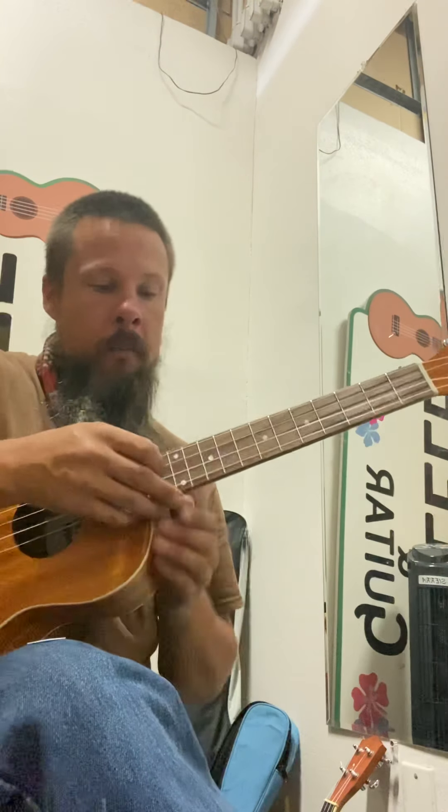What we're going to be doing for the lesson today is going to be on the right hand. I'm going to play it muted first, and then I'm going to play it with the open strings, and then with a simple left-hand rhythm.